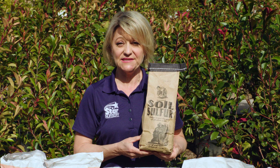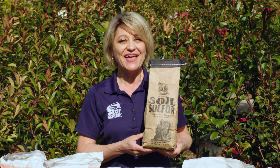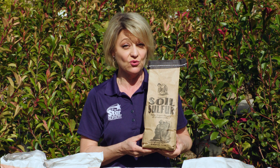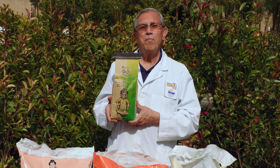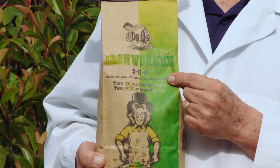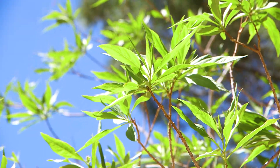Two other great soil amendments in our Dr. Q's line are Dr. Q's Soil Sulfur, which is 90% free sulfur — a very effective natural mineral that lowers the pH of alkaline soils and unlocks nutrients for plants. The other soil amendment is Dr. Q's Iron Worker, which is 10% soil sulfur and 10% iron, recommended as a supplement to improve growth and help plants overcome yellowing leaves.